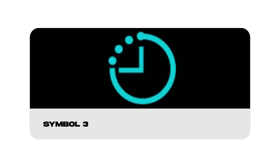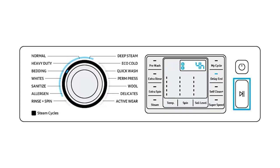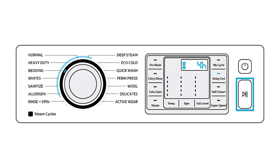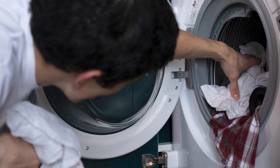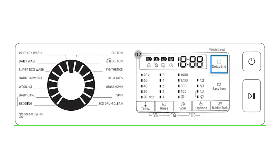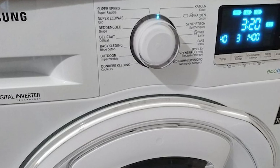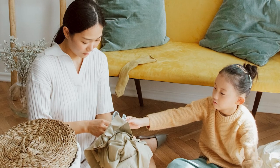Now let's talk about the clock symbol — this one's got a dual personality. When you use it before starting a wash, it becomes the delay start timer. You can set a specific time for your washing cycle to begin, allowing you to plan ahead and have your laundry done exactly when you need it. On the other hand, if you press it during a running cycle, it becomes the end timer, displaying the estimated time remaining for the current cycle to finish, so you can plan your day accordingly.